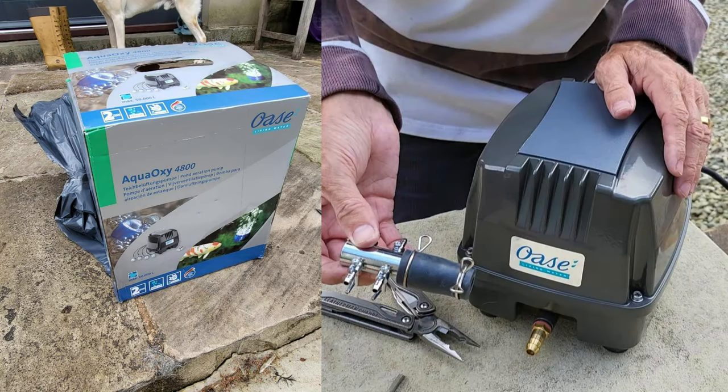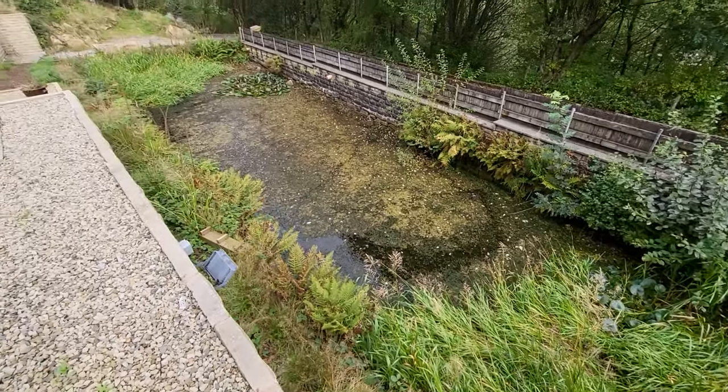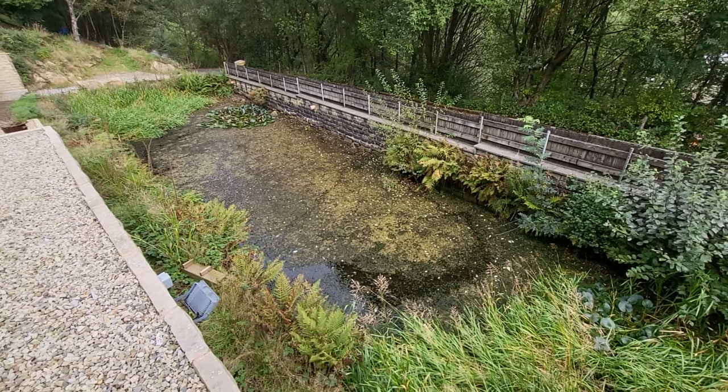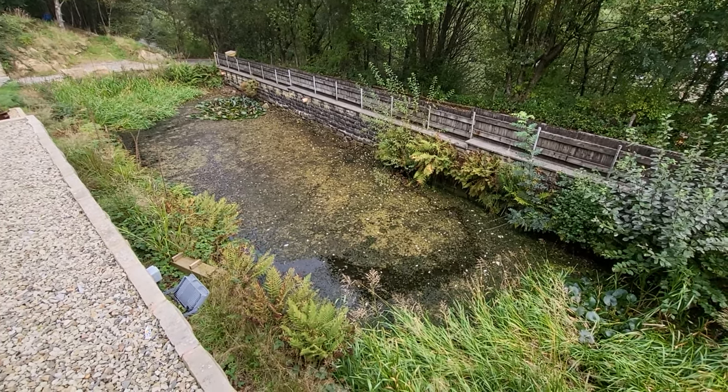It's the Aqua Oxy 4800 by OAS, and this is why we need it. At this time of year, it's not actually rained for over four weeks now. The pond's dropped by about a foot and a half, and the oxygen in it has dropped dramatically. So we need to get a bit of aeration going in.